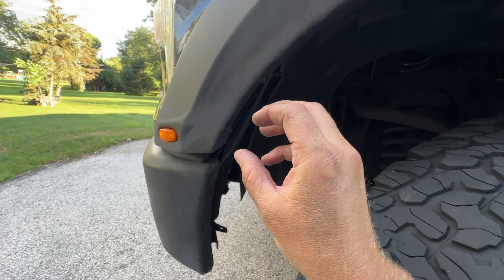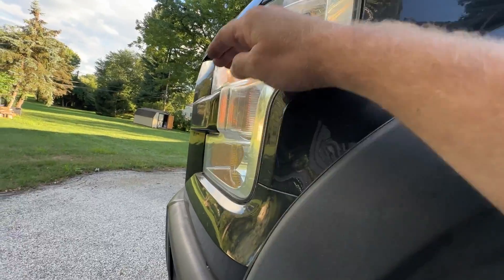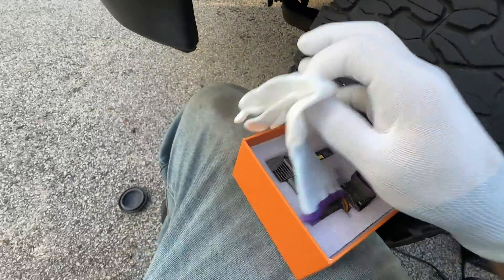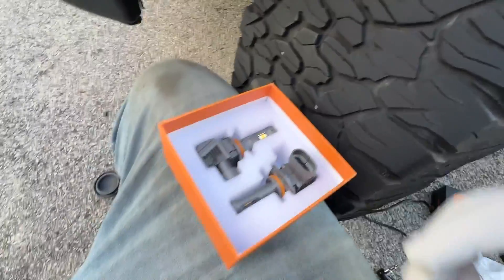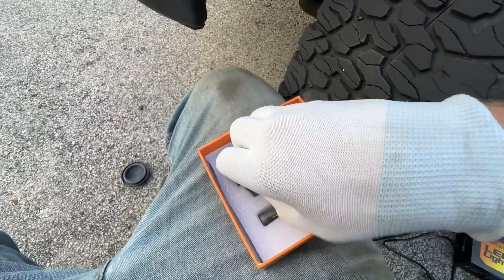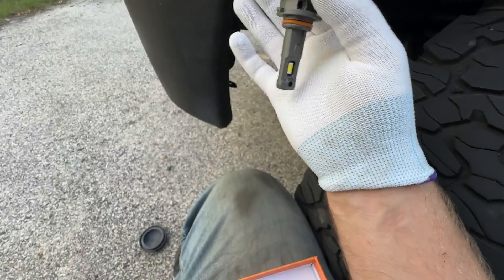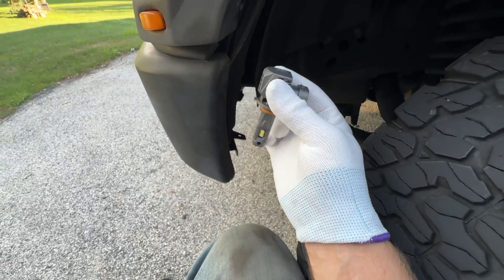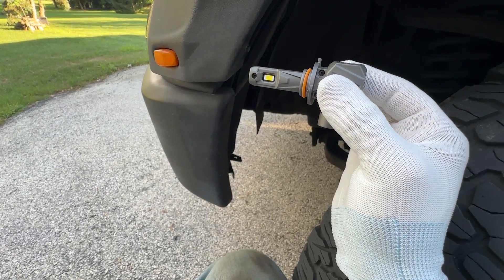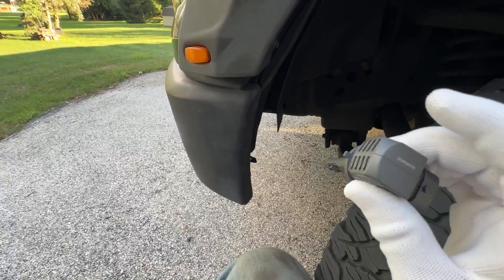The 9005 bulb is the high beam, which goes in the lower position. You can put on your fancy white gloves — probably a good idea. I'm going to plug it into the wiring harness first and then put it in and twist it into the space. Just be gentle and try not to bang it on anything.